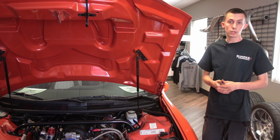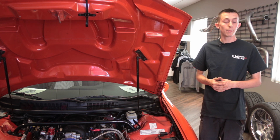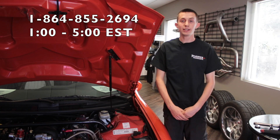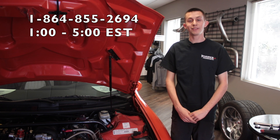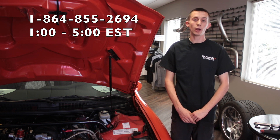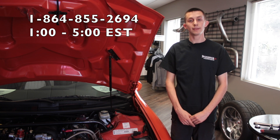The Strano team has done a tremendous job designing this piece, and many of us here at the shop have it on our personal cars. If you have any questions about this product, give us a call at 864-855-2694 and any of the crew at Hawks will be more than glad to help you. Thank you again, we appreciate your business — have a great day.